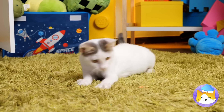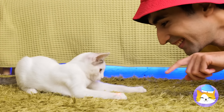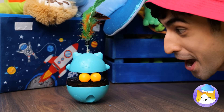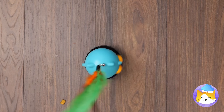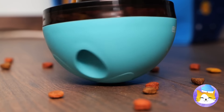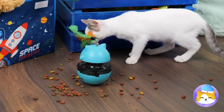Where'd that red dot come from? I think it wants to show us something. Wow, a cat treat gadget — let's take it for a spin. Look, it's cat treats all around. For your cat, it's dinner and a show.